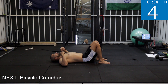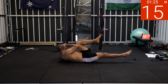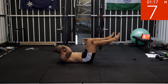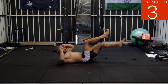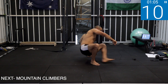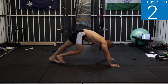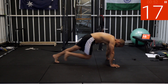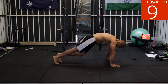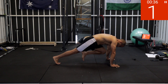Bicycle crunches. Five, four, three, two, one — rest. Last two exercises — mountain climbers and inchworms. Get into high plank. Four, three, two, one — work! Five, four, three, two, one — rest.